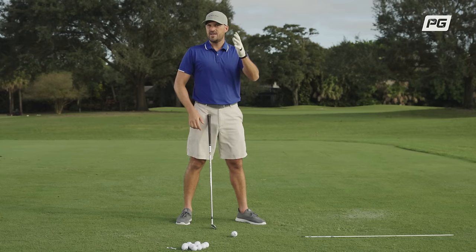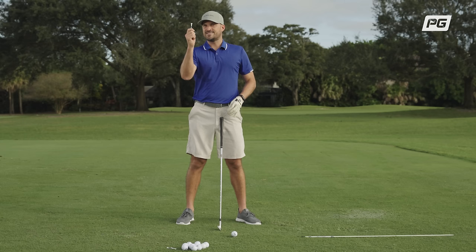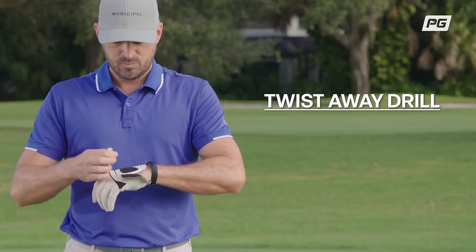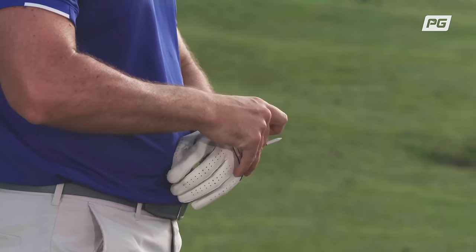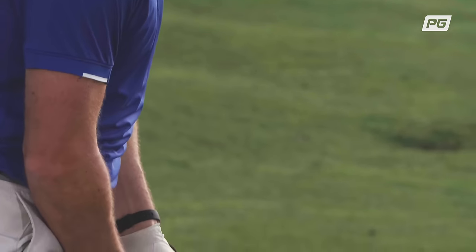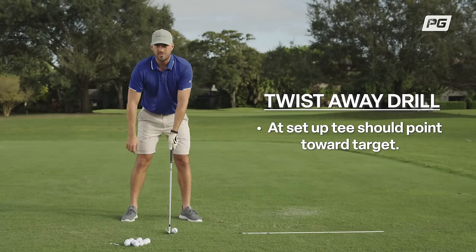Now how do we do that? This is where the twist away comes in. The hardest part of this drill is getting it set up correctly, but all you need is a tee and a golf glove. I'm going to put this tee here in the corner of my glove and wrap it so that it sticks out of the side. Now notice when I take my setup position, how that tee points relatively towards the target — the tee is basically at the target.